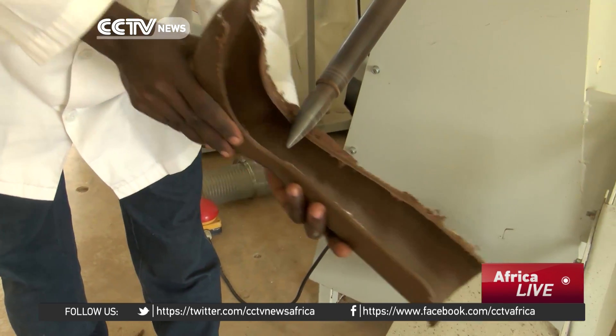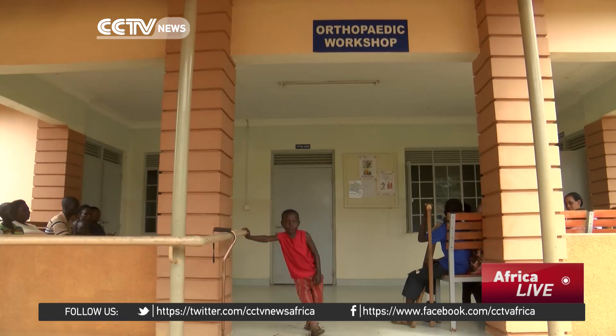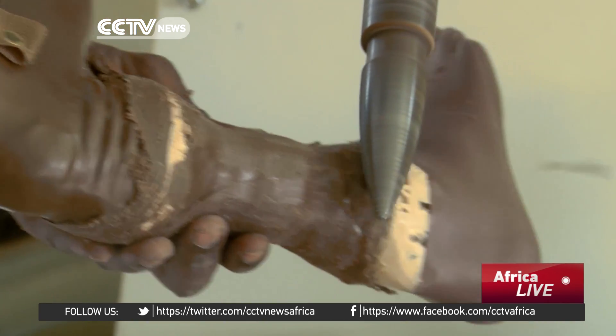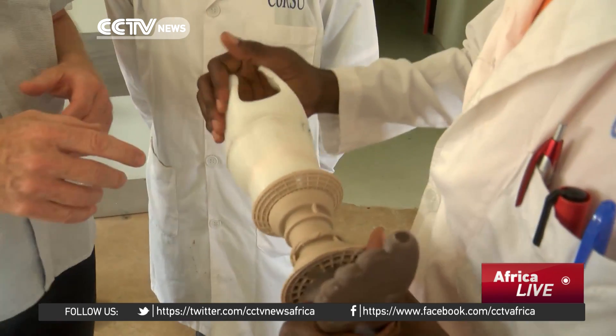Before this concept arrived in Uganda about two years ago, the manual method was being used, which involves molding layers of plastics. The few functioning orthopedic workshops in Uganda still use the manual method, which is time consuming and tiring. 3D printing provides a complete digital design-to-production tool chain, resulting in greater accuracy, faster output, and less waste — unlike plaster casting which creates a disposal problem.